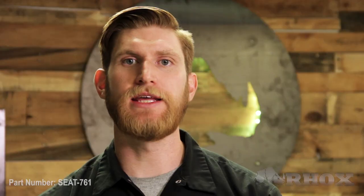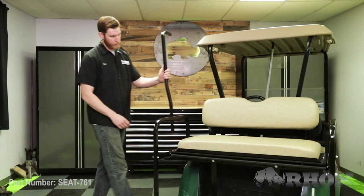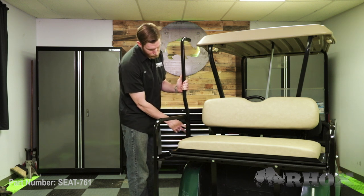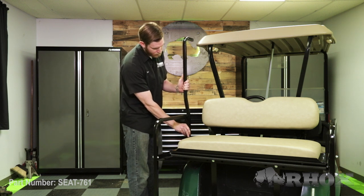If you're going to be installing our 88-inch extended top along with this seat kit, you would need to use part number TOP-0108 — those are the new rear struts for the extended top on our 700 series seat kits. Those would mount right here to the handrail and you would mark and drill those holes, making sure to keep everything lined up.